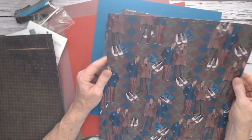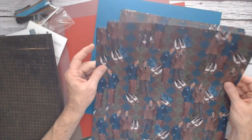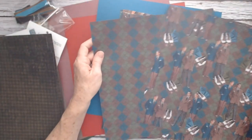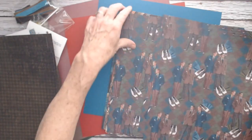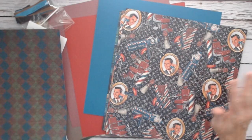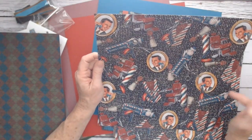This one has the shoes and the men in their suits — they're all dressed up. And then you've got this argyle sweater pattern. I know the fashion words, but sometimes I'm like, does it go with this or that? So then we have this one with all the images of the barbershop.